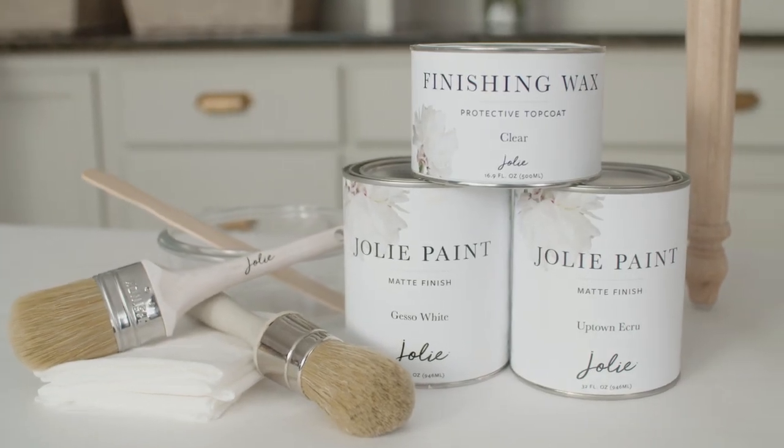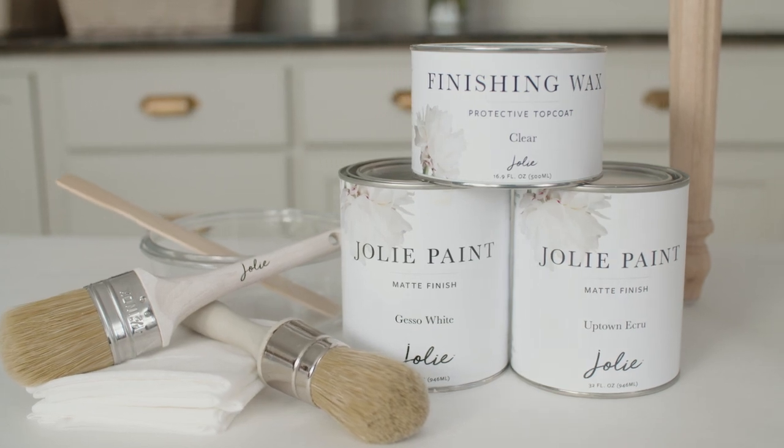The contrast between the two can be subtle or dramatic, whichever you prefer. Shake your paint vigorously for at least 30 seconds.